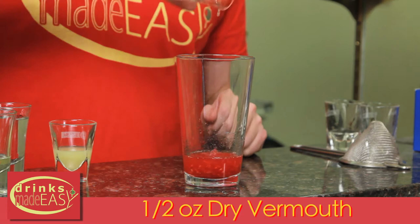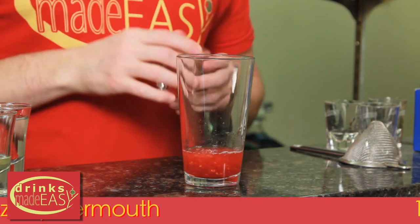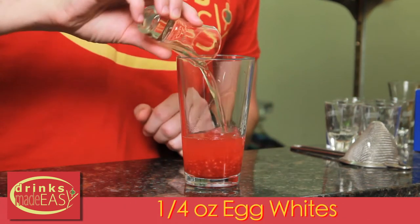Raspberry syrups are great to have for desserts, but if you're just making one cocktail it's a great workaround. Next we're going to have half an ounce of dry vermouth, half an ounce of fresh lemon juice, one and a half ounces of gin, and only a quarter ounce of egg whites.